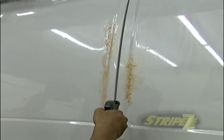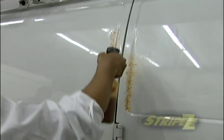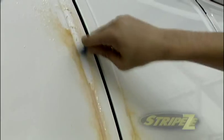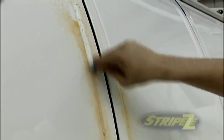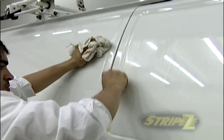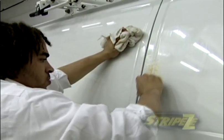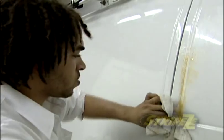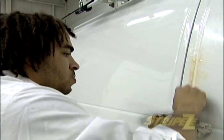If there is any glue residue remaining on the surface, it is necessary to use a chemical application. We again utilize our biodegradable releasing agent for large amounts of residue removal. This agent is applied to the residue and works for five to eight minutes. This product may also be applied directly onto the residue, then wiped clean.